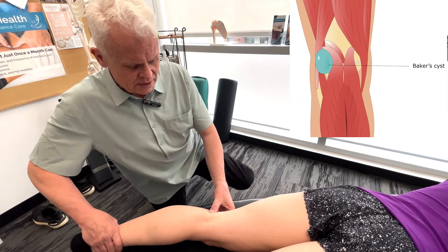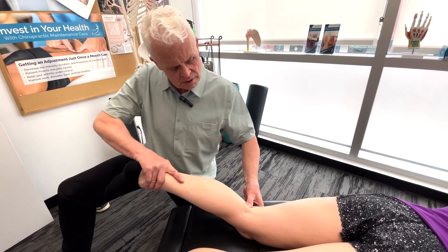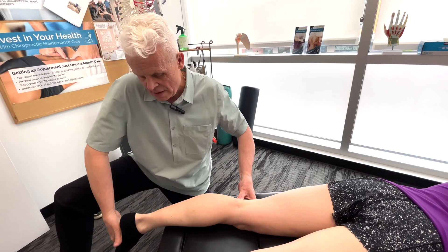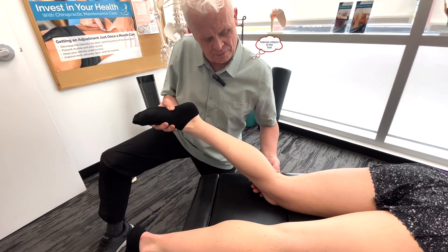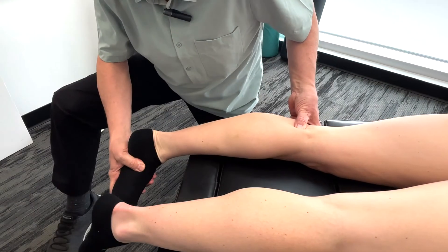In terms of the actual muscle itself, there are a few technique points to show you. We're going to straighten the knee, bring it into extension, and then go into medial rotation. At first you probably don't feel too much, but there we go — now you'll feel it.